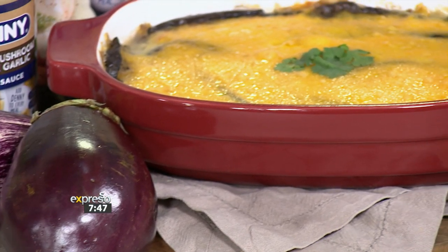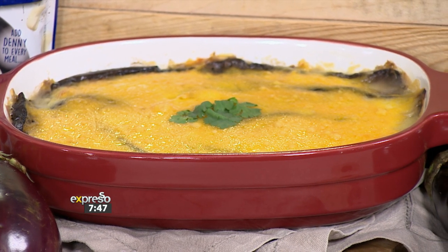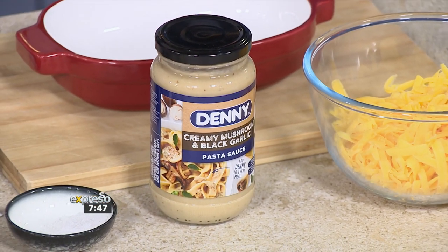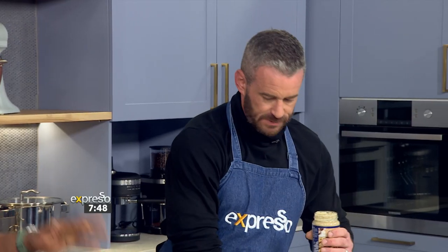This one's getting me really excited. So we're going to start off with our — let's call it our hero ingredient. Our hero today. It's bringing the flavor, it's bringing that umaminess to it, and I think everything in you is going to absorb this. So all we're going to do is open this up. Maybe I can get you to assist me on this one. We're going to start layering this up.